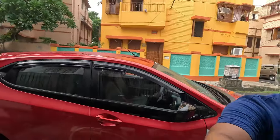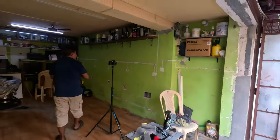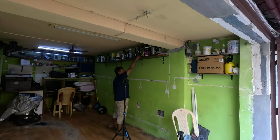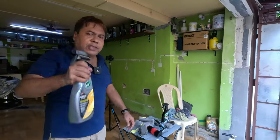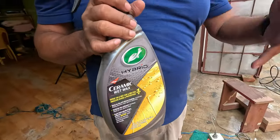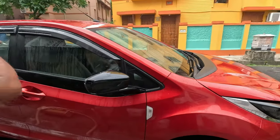Since the car is wet and there is a chance of rain, we decided it is better to use ceramic wet wax rather than ceramic coating, as it is much easier to apply in these conditions. Wet wax is much easier to apply, and being a ceramic wax you still get ceramic protection along with hydrophobic properties.